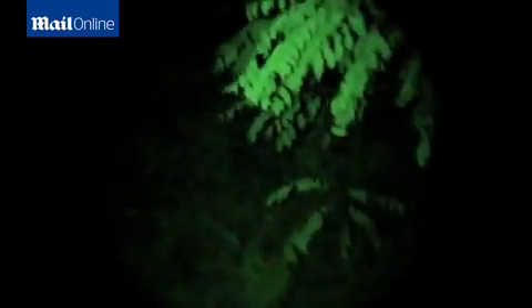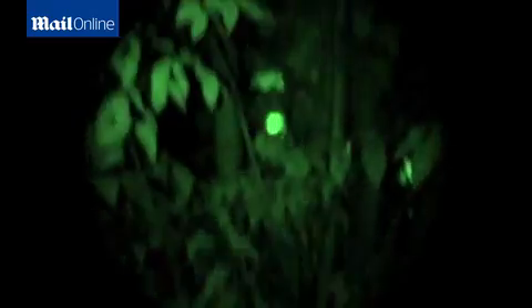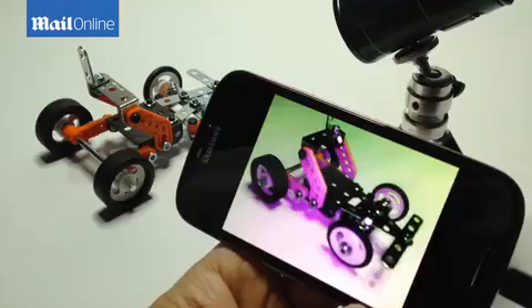Use Snooperscope to study the behavior of small nocturnal animals in total darkness. Snooperscope is my night vision device — easy to install and easy to use. It enables me to see in low light conditions and in total darkness, and I can send wirelessly the image to my smartphone for display or video recording.